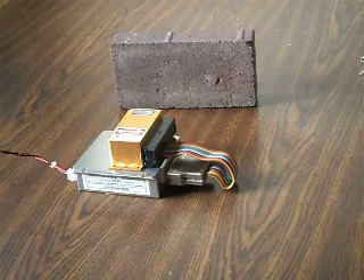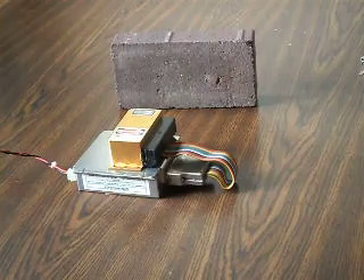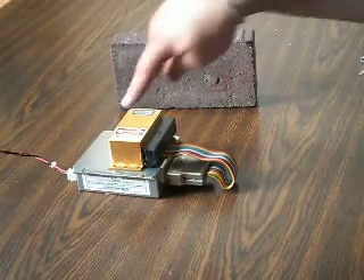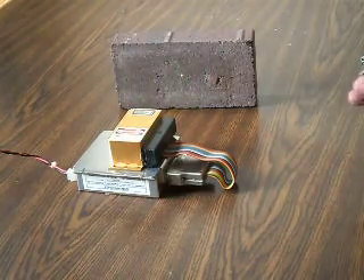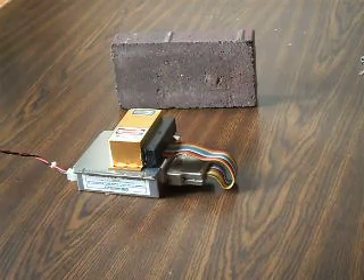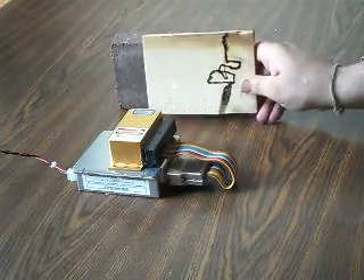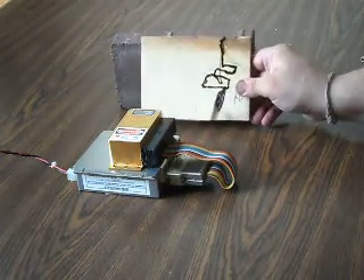This here is a type of laser called the Coherent Compass laser. It is a very high quality DPSS style laser in a real nice fancy gold case, and you can adjust the power on it with a special dongle. Right now it idles around 15 milliwatts, and you can see it's got a fairly bright green beam.